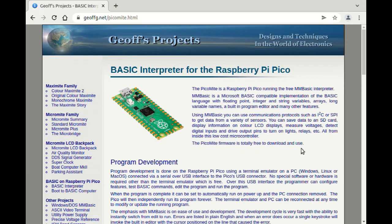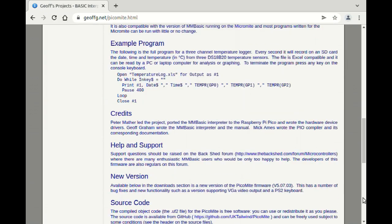To download the MM-Basic UF2 file, go to Geoff Graham's website and scroll down to Downloads.